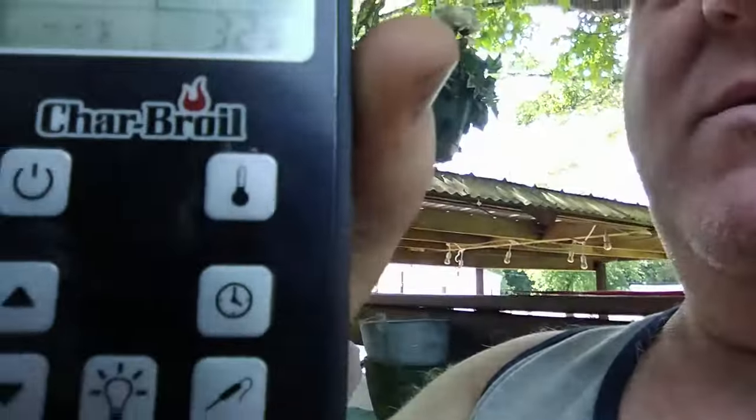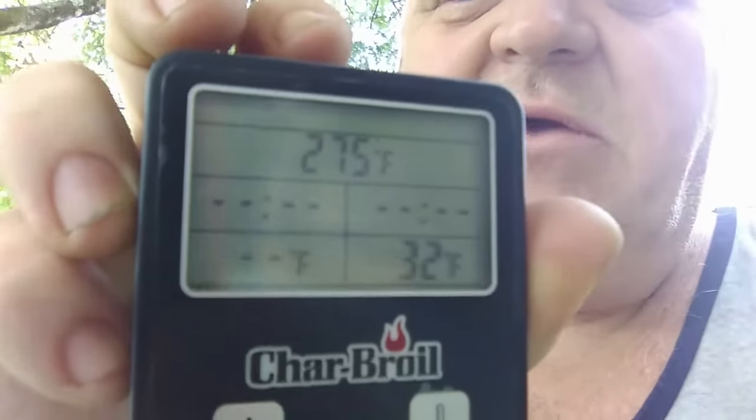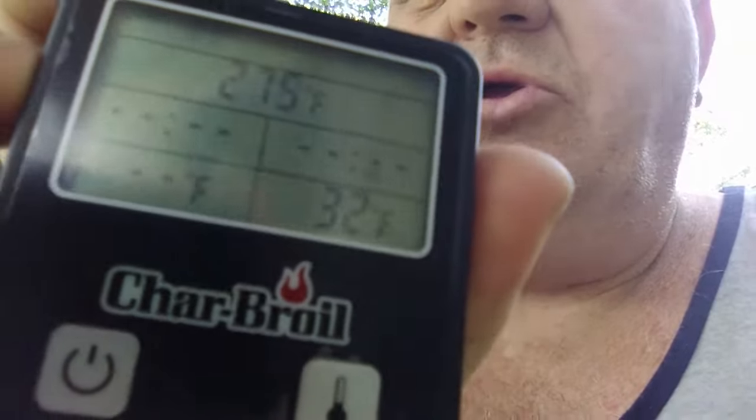Here's another thing — it has gone to 275 and it says it's 32 degrees in there. I don't know what that's about — they don't tell you in the book what that could possibly mean. It'll jump back up to normal temperature shortly, but why it says 32 degrees, your guess is as good as mine. Low batteries — I don't know. But that's one of the flaws. So all right, we'll let her heat up and then we'll be back.